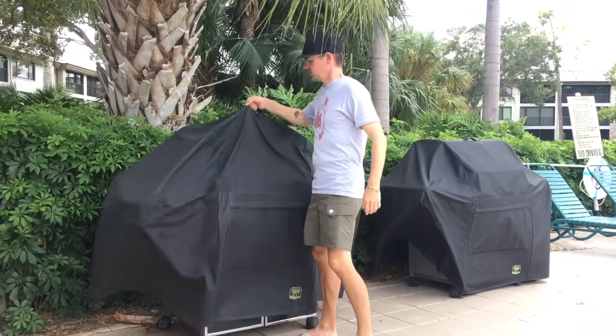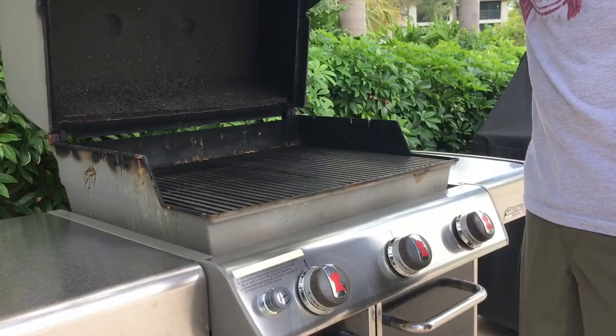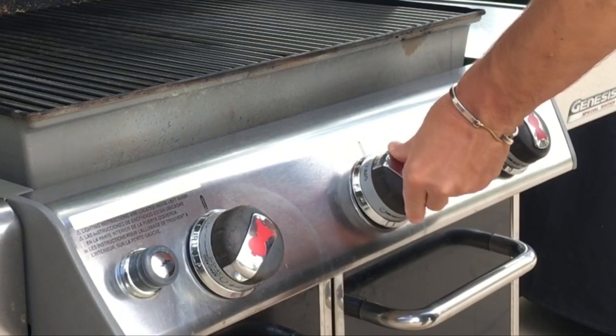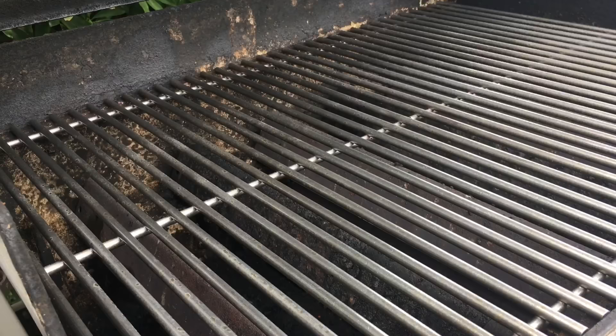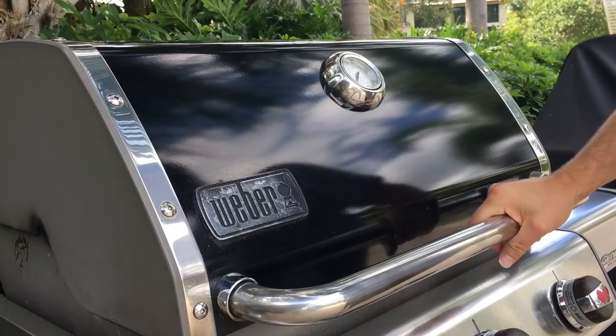All right, let's get this grill fired up. Today I'm using a Weber gas grill and I'm going to light two burners, turning those all the way up. There we go, it's lit. Let's close the lid and give this grill some time to warm up.